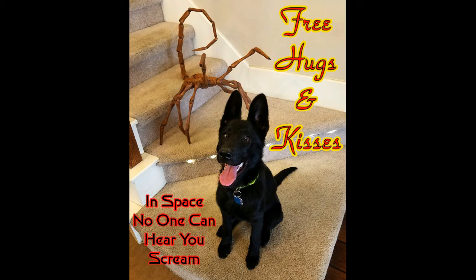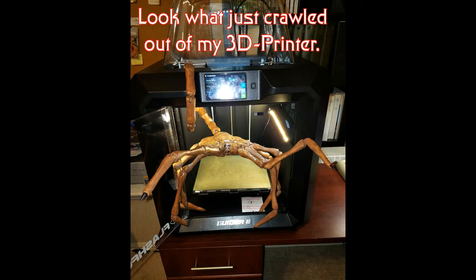Hi, this is Jeff Tragg and this is the Alien Facehugger — free hugs and kisses for everybody. This is from the motion picture Alien 1979. This is my 3D model of the Alien Facehugger, which I printed 50% larger than life-size using PLA plastic, and I printed this on my Flashforge Dreamer 2 printer.